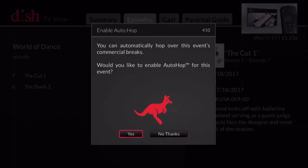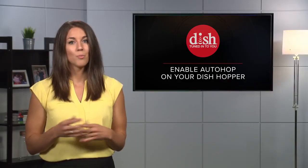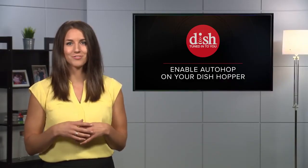Choose yes if you want to skip all the commercials. Your show will automatically begin. Now sit back, put the remote away, and enjoy commercial-free TV.